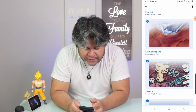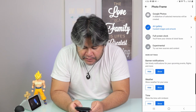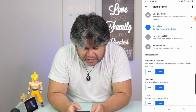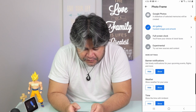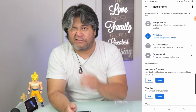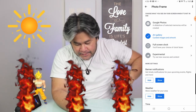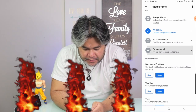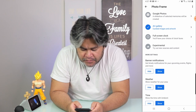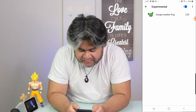The next one is Full Screen Clock. Basically, the screen will show a digital clock face as well as an analog one. You have some choices within, but not that much. And the next one is Experimental — this is basically where Google will showcase some new content from new sources. Right now it shows a Google Weather Frog, and I don't like it.